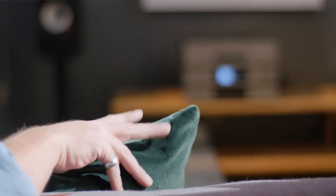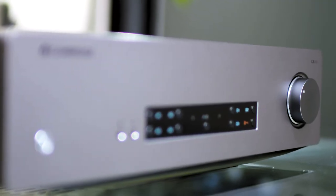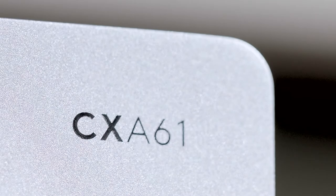It's no blunt instrument though. Whenever music takes a turn for the subtle or the more contemplative, the CXA61 has the detail retrieval and the low-level dynamic prowess to communicate harmonic information in the most natural and emotionally engaging manner.